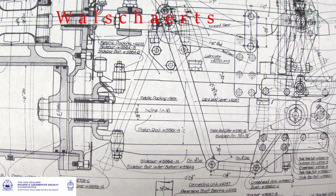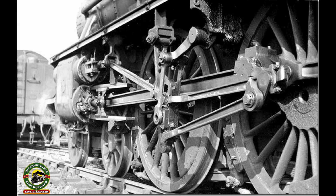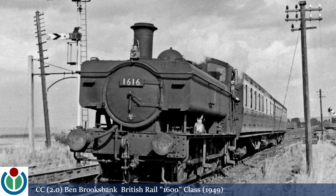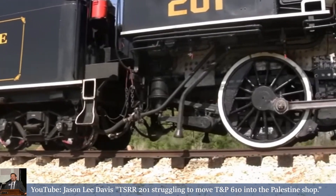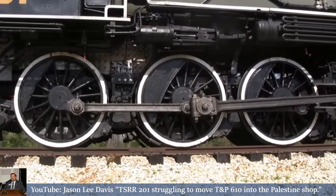Thus Walschaerts' — cheaper and at least equal in utility — had its time in ascendancy. Ultimately its challenges were motions like Southern, Young, Baker, etc., which were variations on the Walschaerts' theme. Stevenson's link motion didn't die, but it did fade away. Post-World War II, there's the example of the Stanier Black 5 — a single example — and also on British Rail this class of shunting locomotives that came into service in the 1940s. Even so, this weekend somewhere in the preserved steam locomotive world, there will be every chance that a Stevenson's link motion-equipped locomotive will be out in live steam.